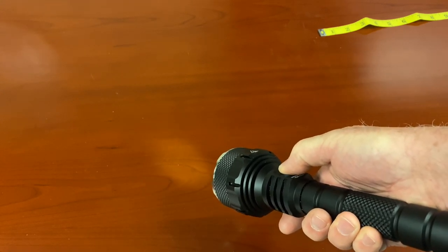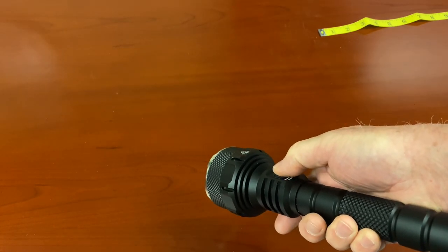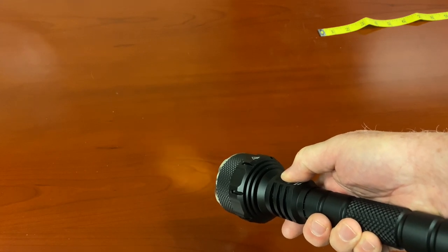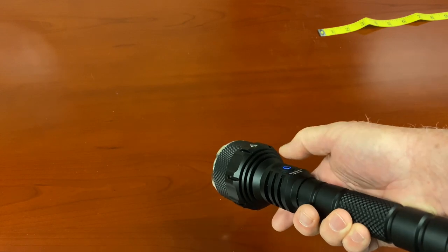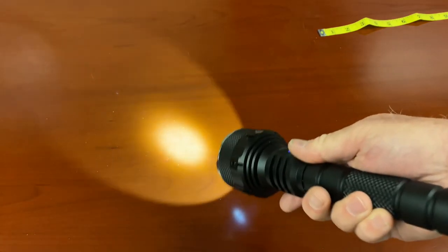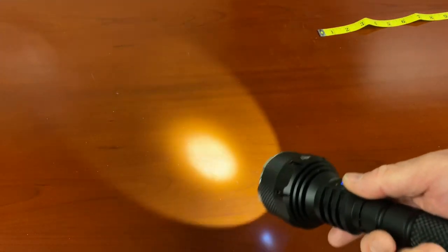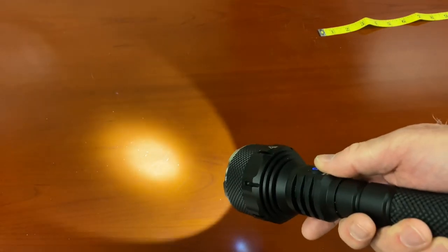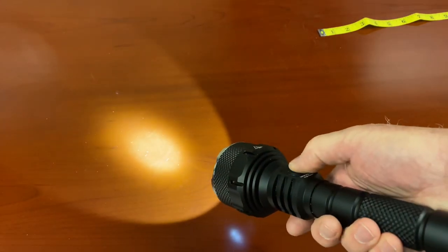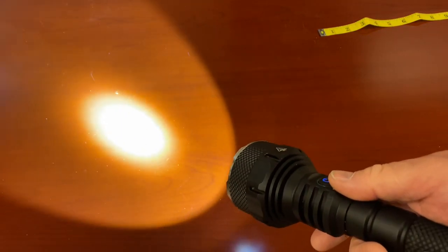So I turn this off, press and hold — there's my moon mode. Turn it off. Regular flashlight mode: give it a click. There it is. That's more than adequate for walking around unfamiliar areas. There's no reason to burn out my retinas. I press it again — got a little brighter. This turned it into medium mode. I click it again: bright mode. The camera just can't handle that. Bright mode — that's enough for me to own a hallway.